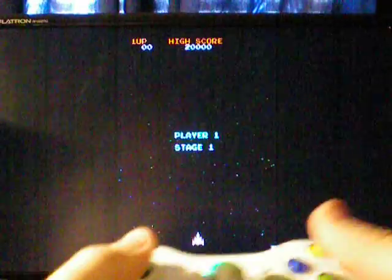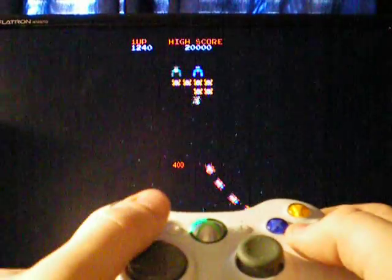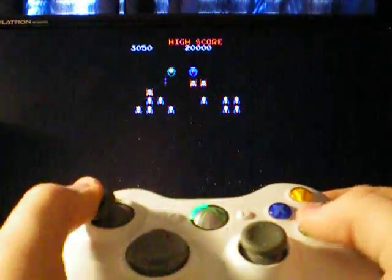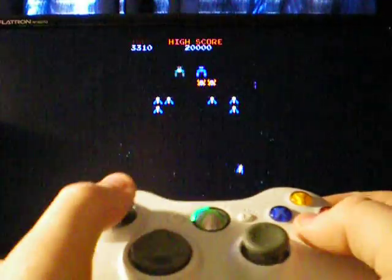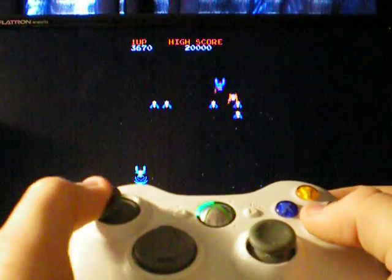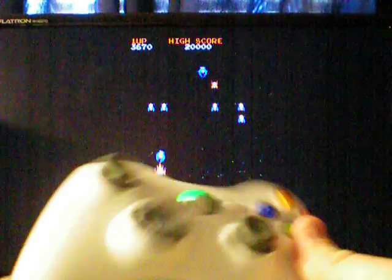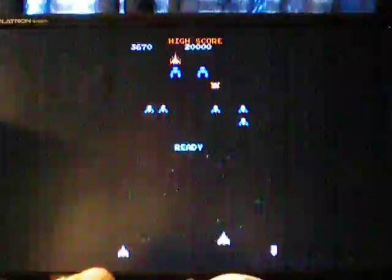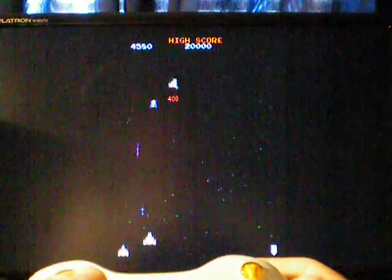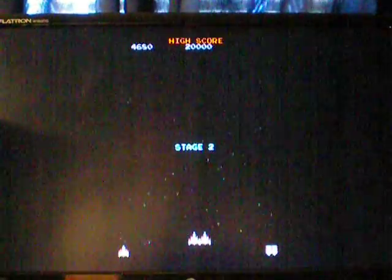I don't really know how to do this, but that looks legit because you can't see the ship. I hope y'all don't think this is fake, but whatever — here we go. I'm going to capture that ship. Watch this — I'm going to kill it right now. I've got two ships. Here we go, check this out.